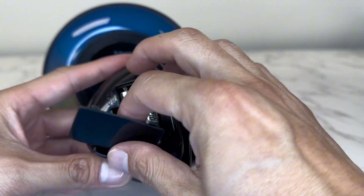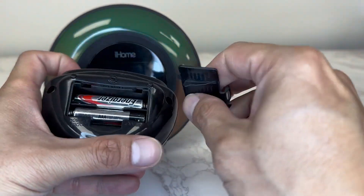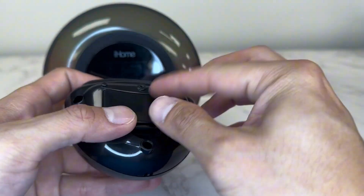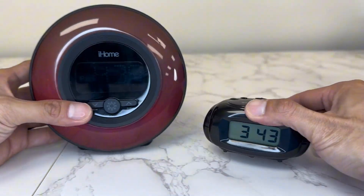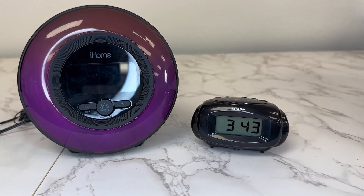Overall, depending on what you need it for — if you want something to travel and take with you in your bag or luggage, the Sharp is ideal. But if you want something more stationary, I recommend the iHome clock.